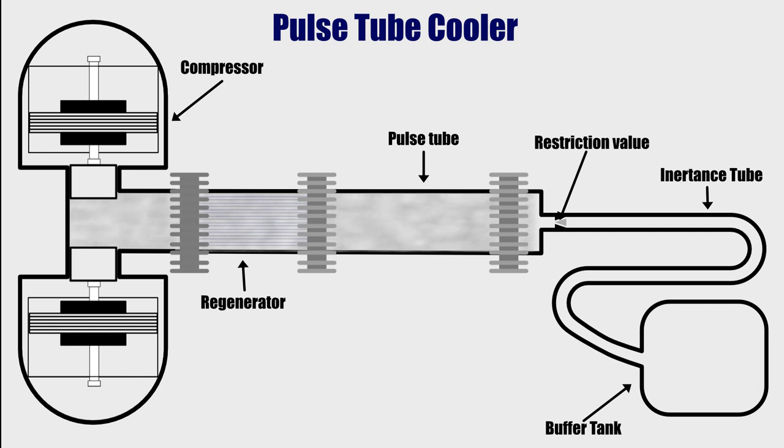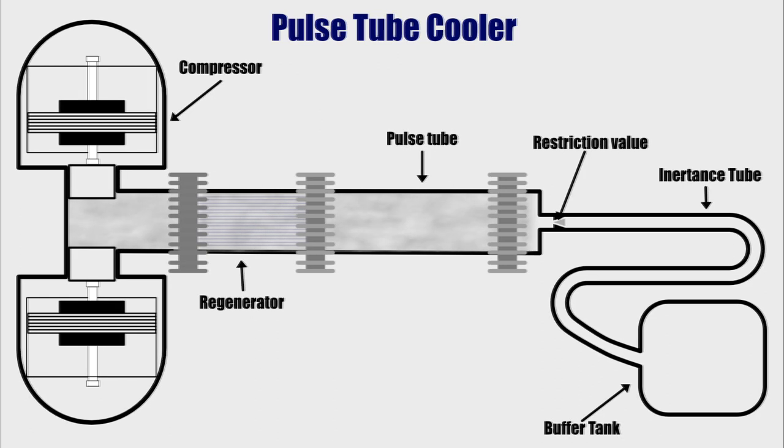Like most mechanical cooling devices, cooling is achieved through the process of cyclic compression and expansion of a working fluid. In this case, the working fluid is helium. At the start of the first cycle, the entire assembly is at the same temperature and pressure. We will call the gas in the compression chamber pulse gas, and we will call the gas in the pulse tube tube gas. It's one and the same gas, but they behave differently once we start the compressor.